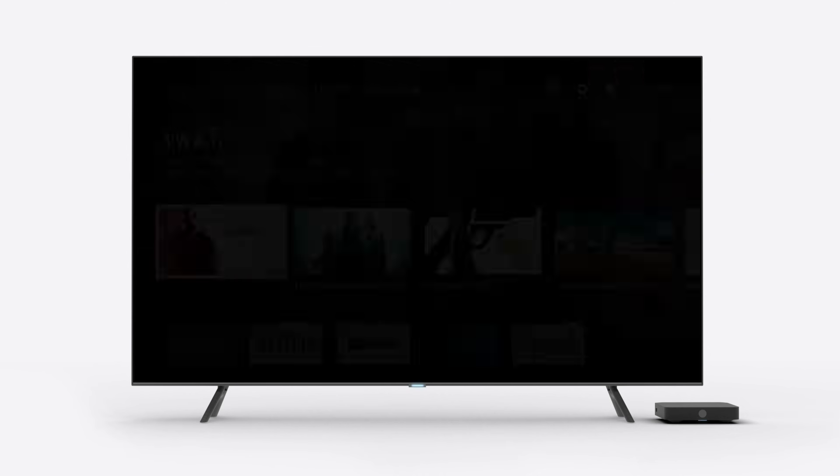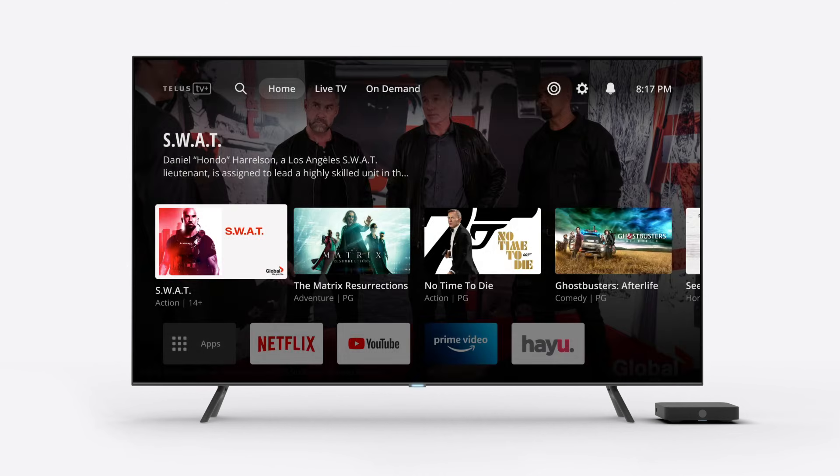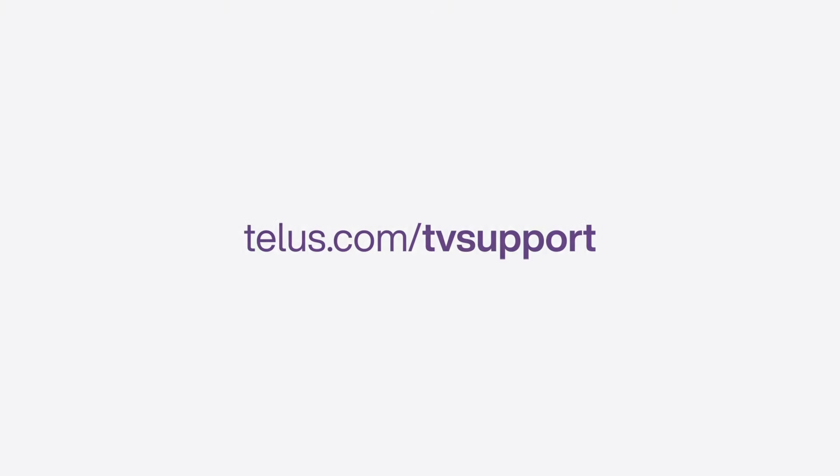And it's as simple as that to get started with TELUS TV. If you need to create a myTELUS account or don't remember your password, visit telus.com/myTELUS to set up or update your account. For more info on how to use your new TELUS TV digital box, check out telus.com/telustvsetup. For any other questions, visit the TELUS TV support pages at telus.com/tvsupport.